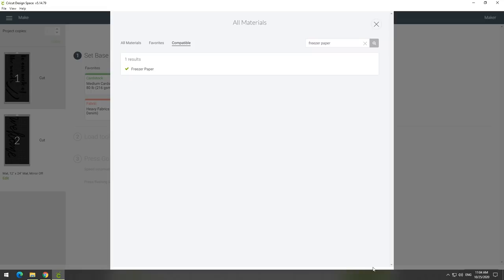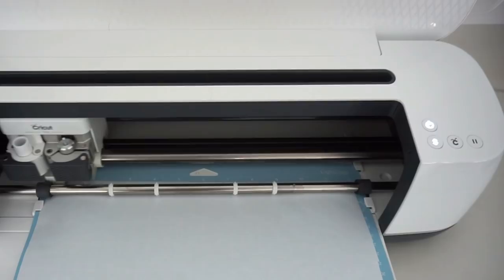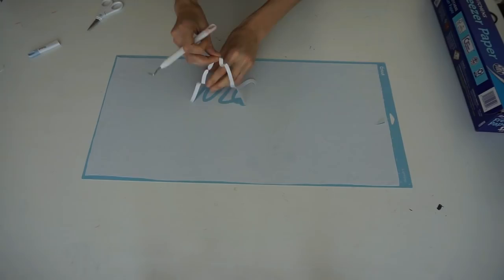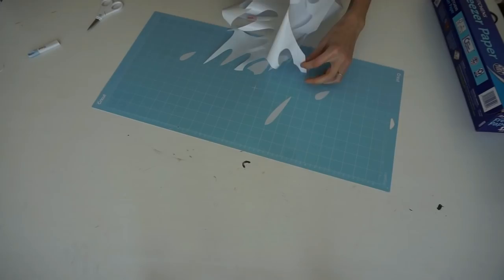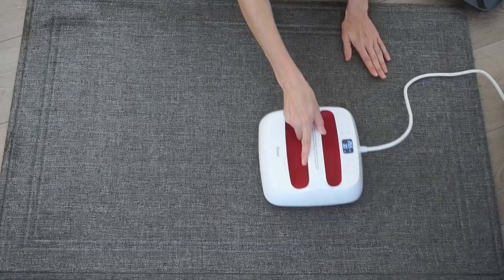For cutting, you're going to want to change the material setting to freezer paper. I like this because the mat has guides on the side which keep everything in line — you don't have to worry about your mat shifting and ruining your design. It's a one-cut process, and with the Cricut Maker you can cut over 300 different types of materials, from delicate paper, fabric, mat board, leather, to basswood. I went in with my weeding tool and then peeled off the freezer paper — be very gentle because it is pretty thin.